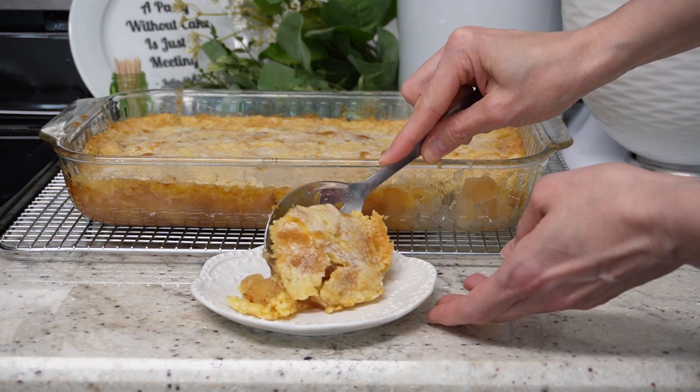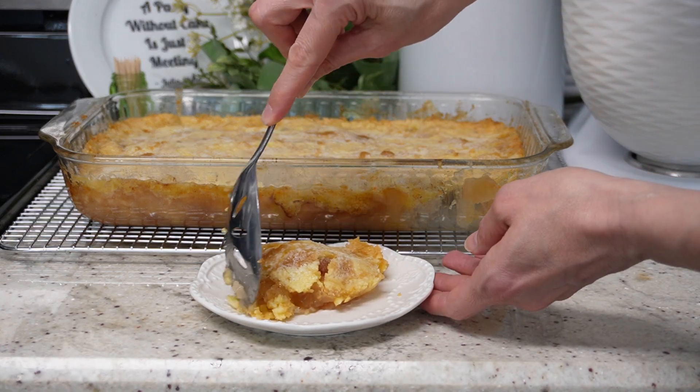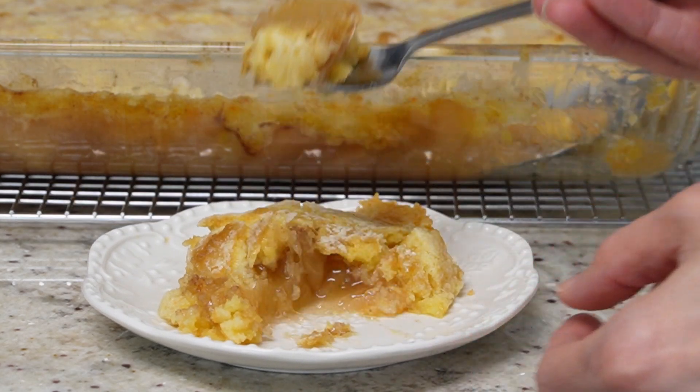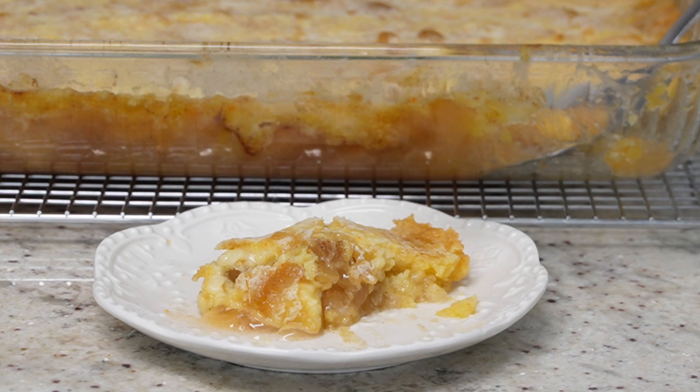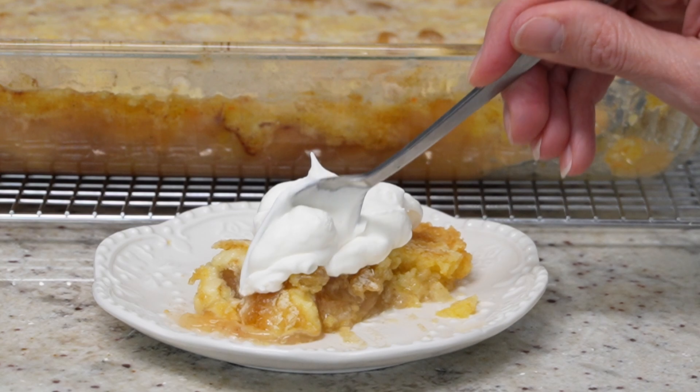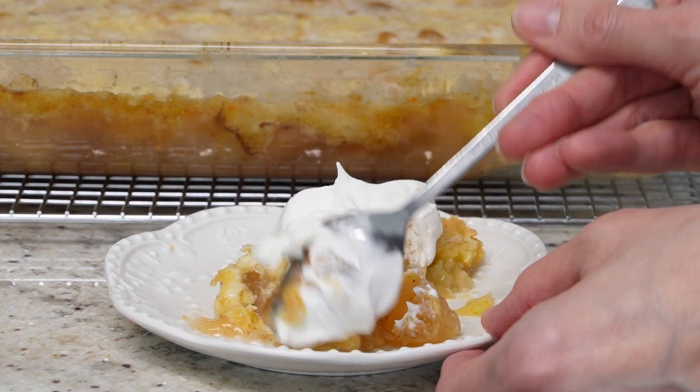Hey everyone, it's Kara and today we're going to make an easy apple dump cake, and it is just like it sounds. It's super easy to do — you're basically just going to dump a bunch of ingredients in your baking pan and bake it. Once it's done, you're going to come out with a wonderfully gooey apple dessert.